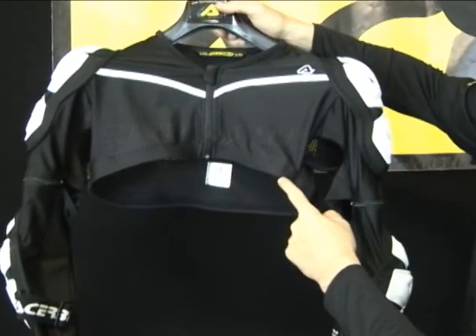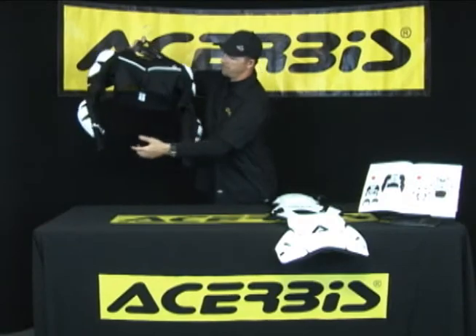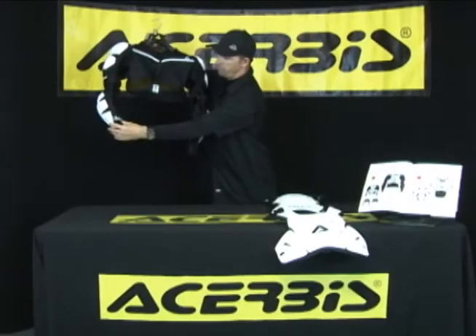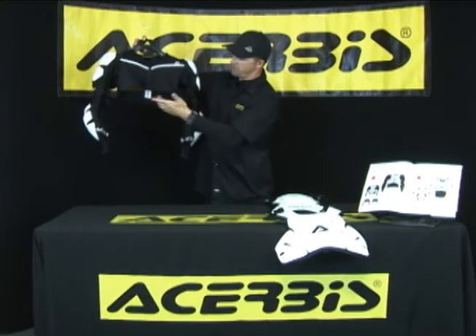As you see, it's fully ventilated across the front. You have full ventilation across the back, ventilation on the inside of the right arm, and ventilation on the inside of the left arm. You have adjustability on both elbow protectors. But if you're a rider who prefers not to have elbow protection, you can just unzip them on each side.